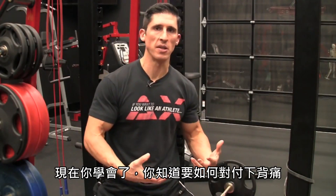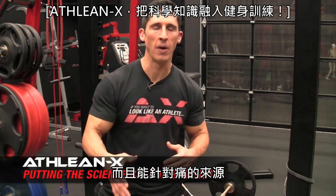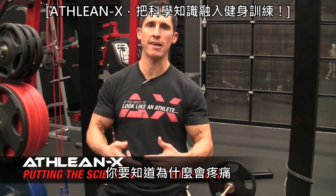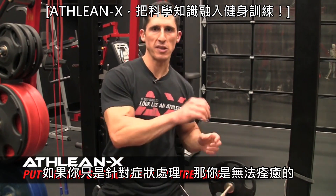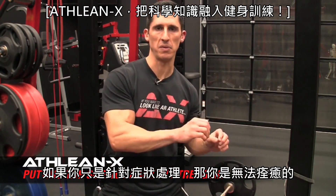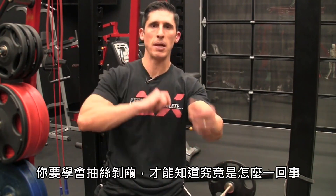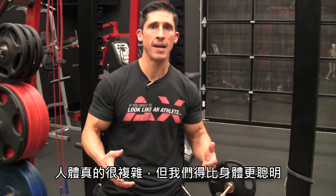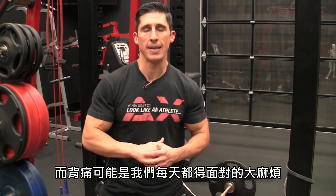There you have it — a weapon in your arsenal to start attacking that back pain at its source. Stop just looking for the location of the pain and start trying to find the actual source. You'll finally be able to get rid of it once and for all. You can't do that if you're just treating the symptoms. This is another example of how we put the science back in strength — peeling away the layers to get to the bottom of what's really going on.